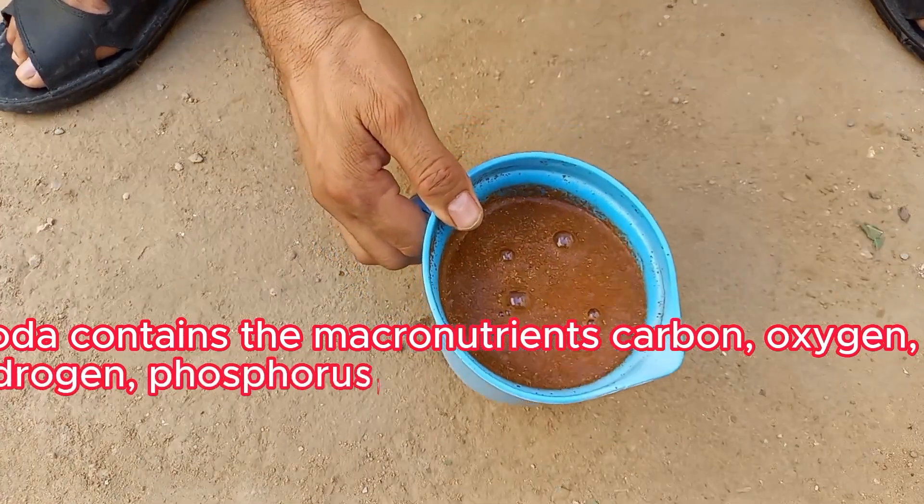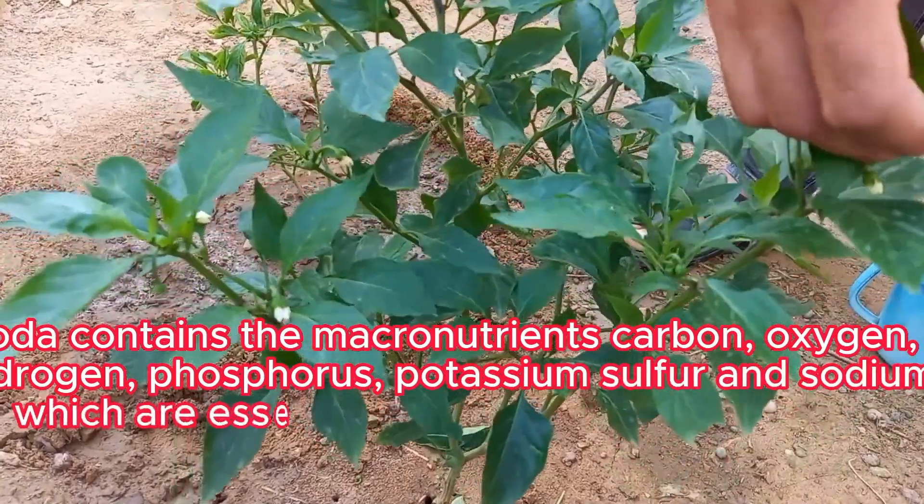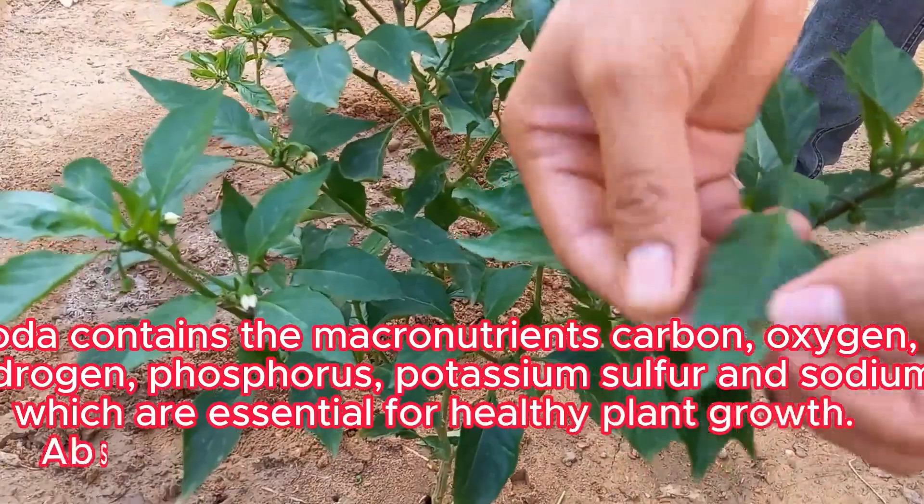Baking soda contains the macronutrients carbon, oxygen, phosphorus, potassium, sulfur, and sodium, which are essential for healthy plant growth. Absorption of these nutrients encourages rapid plant growth.